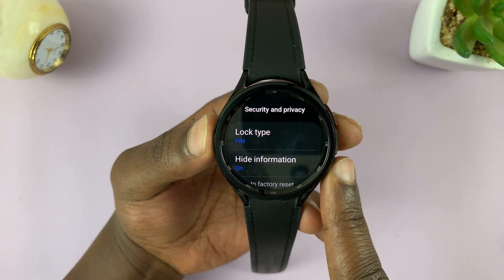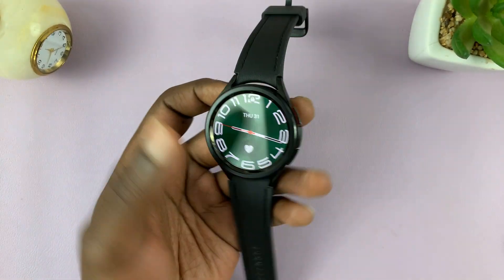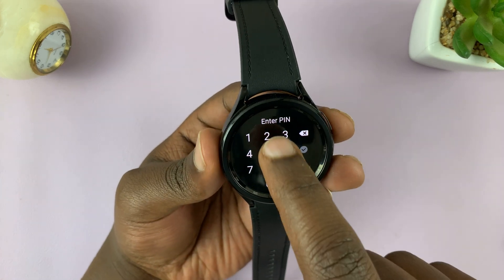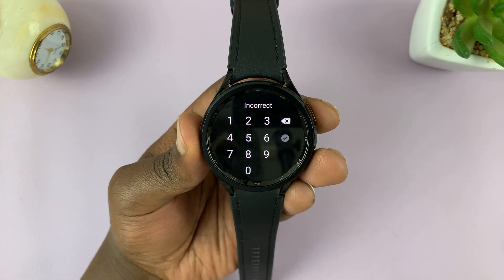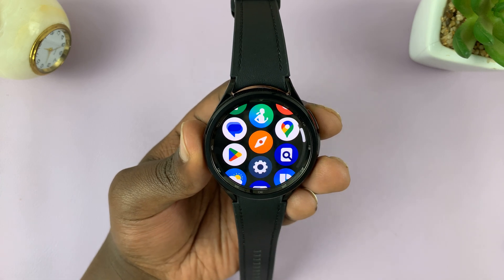Now if you go back and try to unlock the watch — if you enter the old pin, it's going to get rejected. You have to enter the new pin to gain access.